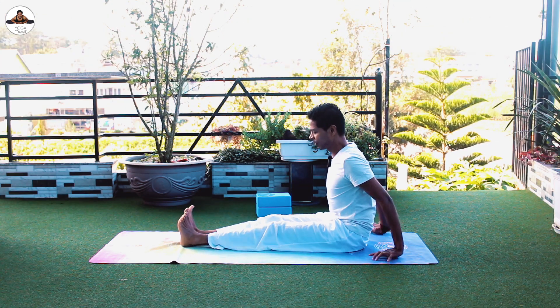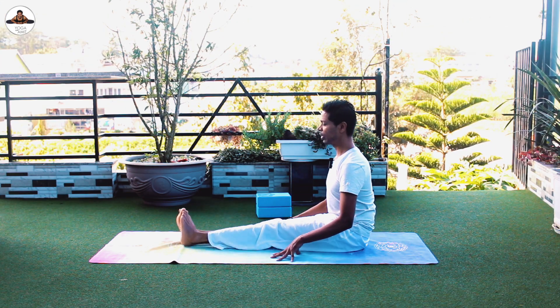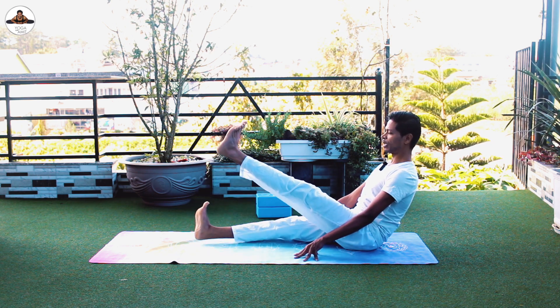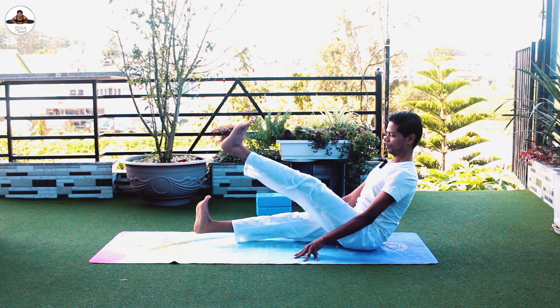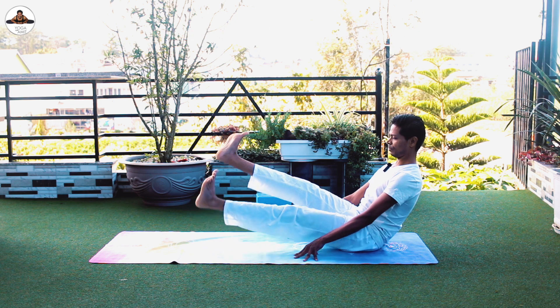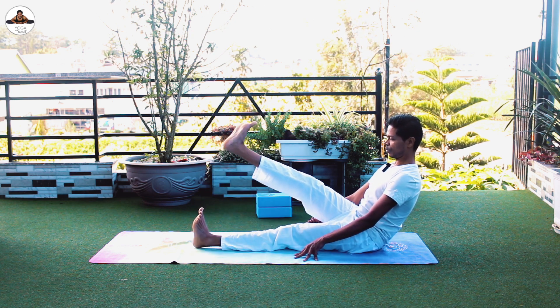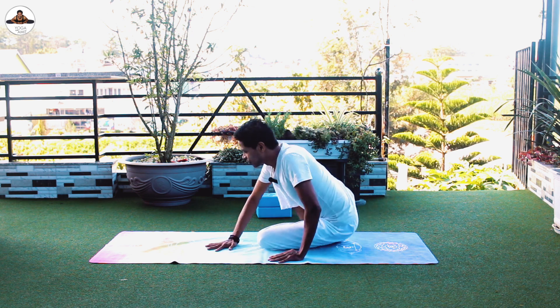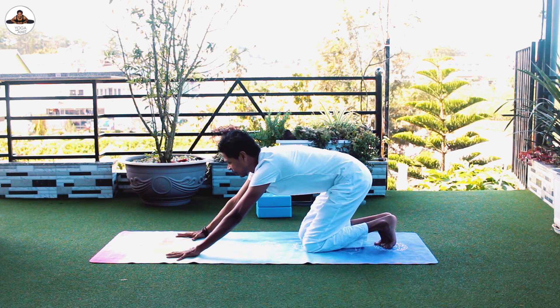Rest a moment if you need to, otherwise support with your hands, lift your chest up. Lift both legs up and alternatively bring them up and down. Good — come back, and then let's go into the plank.